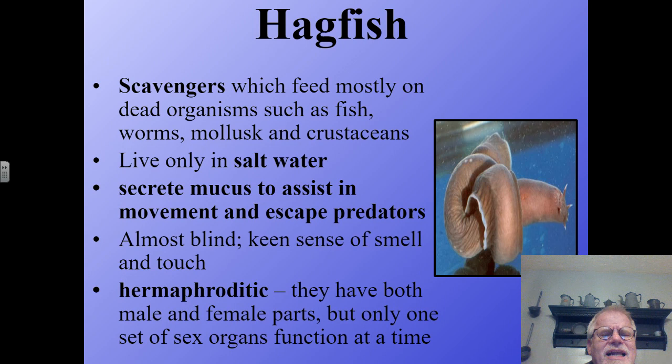Hagfish are almost blind, but they do have a keen sense of smell and touch because of little tentacles on the head. They are also what we call hermaphroditic — they have both male and female parts, but only one set functions at a time, unlike the earthworm which is a true hermaphrodite. The hagfish can either turn on their male parts if there is a shortage of males, or turn to female if there are not enough females. So they are only one sex at a time, but they can be either gender.